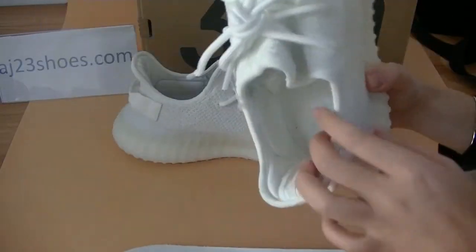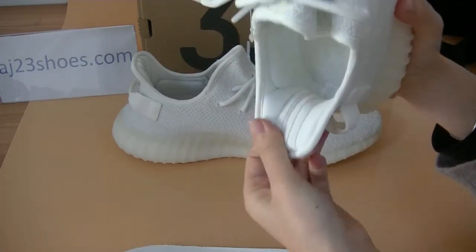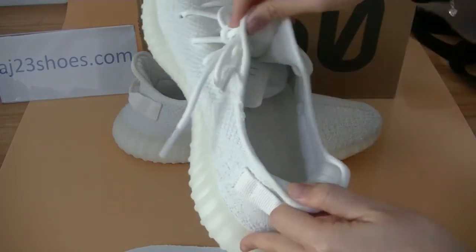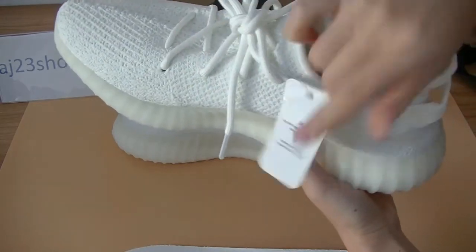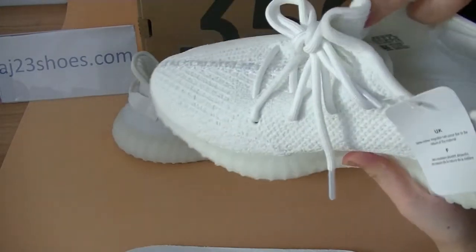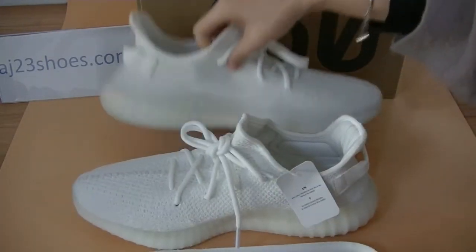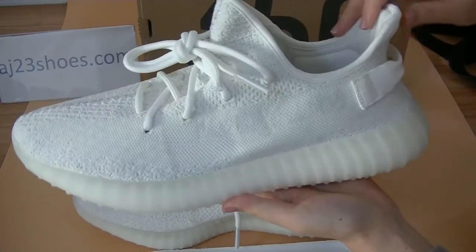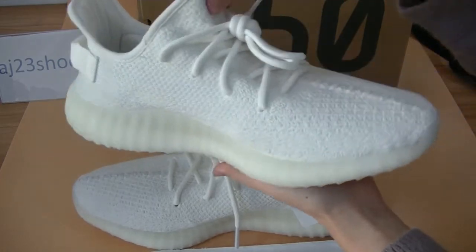So this colorway looks very clean. Looking at the inside of the shoe, we've got a shoe tag and on the inside of the tag. There's also another pair here — the red older shoes for comparison.